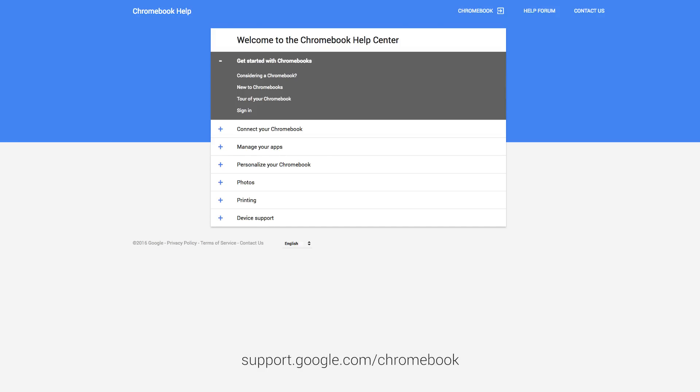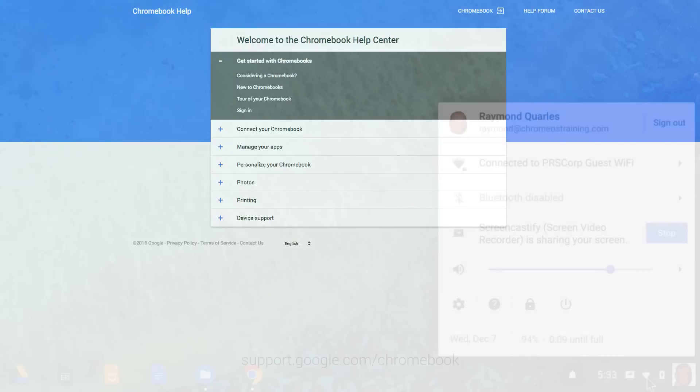If you followed all of these steps and still cannot connect, visit the Google Help Center or the Get Help app.